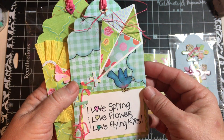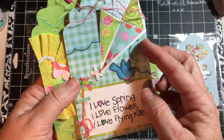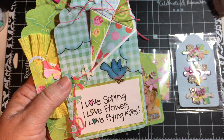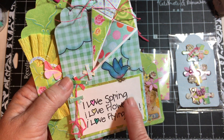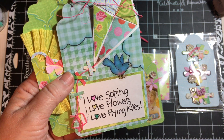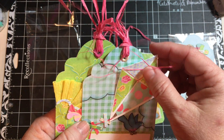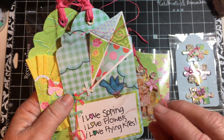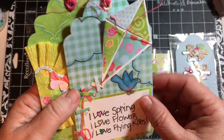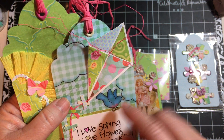And then next we have the kite. And I did a tutorial on how to make the kite. I actually made the kite because of this stamp that I have — it's an older stamp from Close to My Heart. I love spring, I love flowers, I love flying kites. So this is one of the kites. This is the kite string, like you would be flying the kite. And there's its tail. And these are from a sticker sheet that I have — the clouds and the bird.